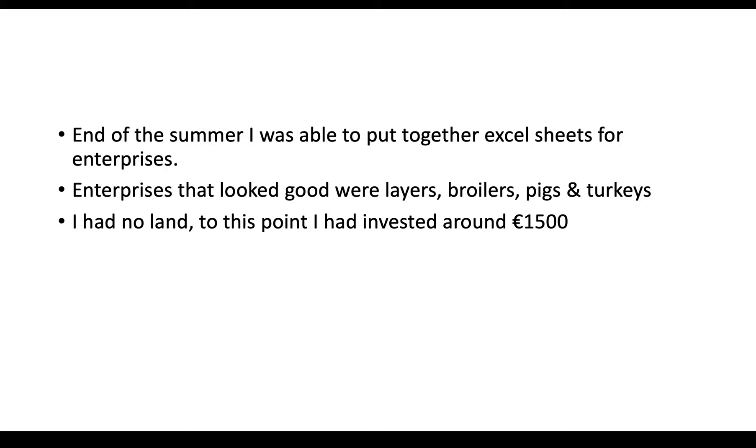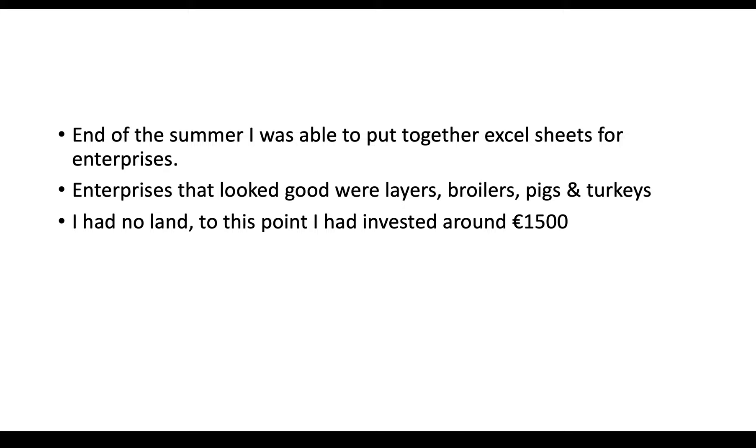At this point I had no land. My dad was letting me use some of his farm, and he doesn't have a big farm either. To this point I had invested about 1,500 euros, just in basic stuff — a little bit here and a little bit there. It was all very homestead-scale and I was still working off the farm.